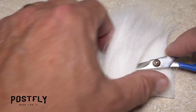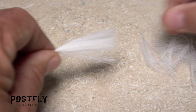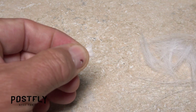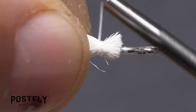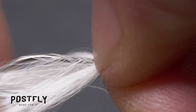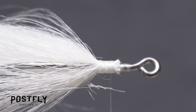White craft fur is used to form the belly of the fly. Snip a 1-inch square free from the backing, then clean out all the shorter under fur and snip the butt ends off square. Place the butt ends on top of the hook shank above your tying thread and take nice tight wraps to secure them. Split the craft fur evenly to either side of the hook by pushing down with your thumbnail, then take wraps to lock the fur there.